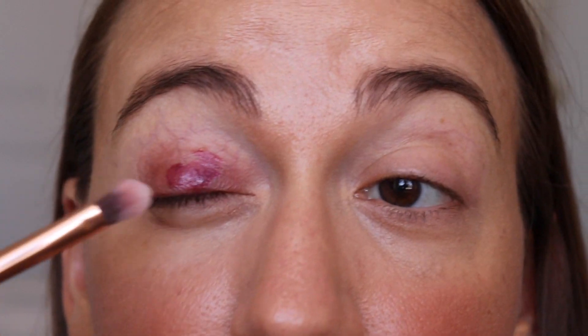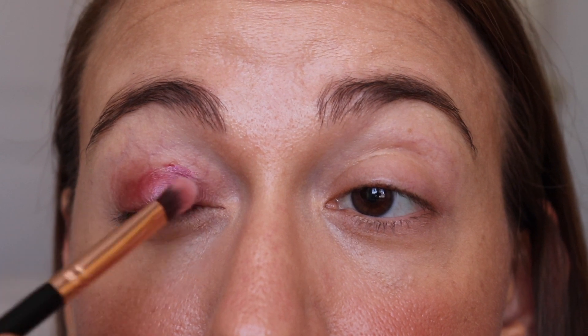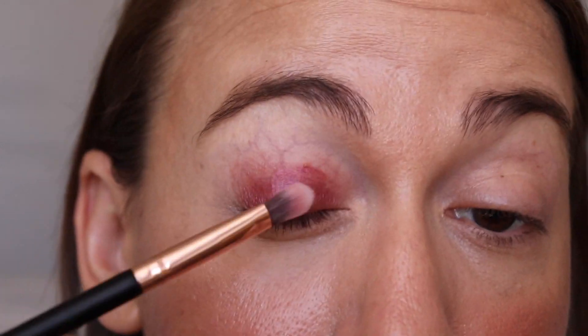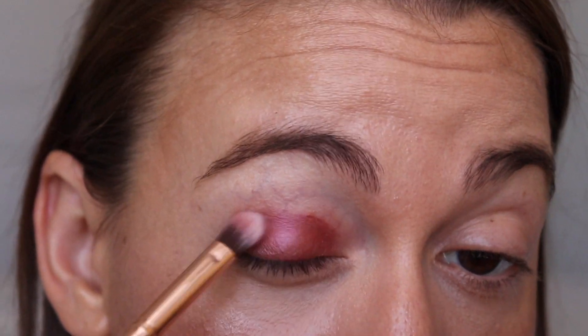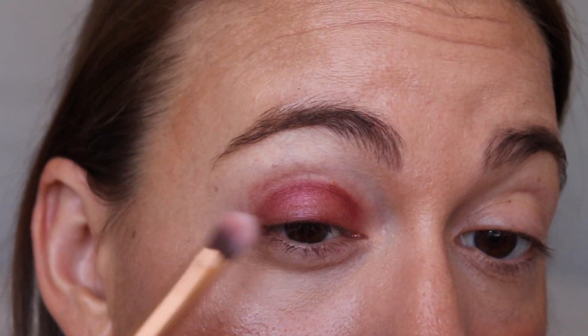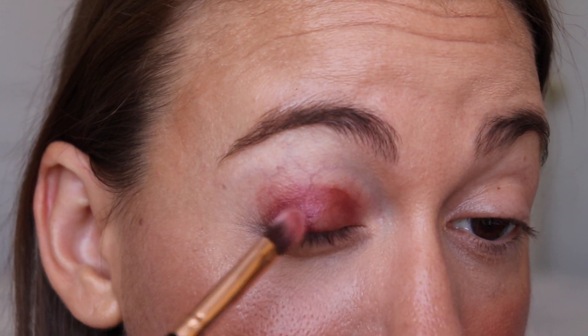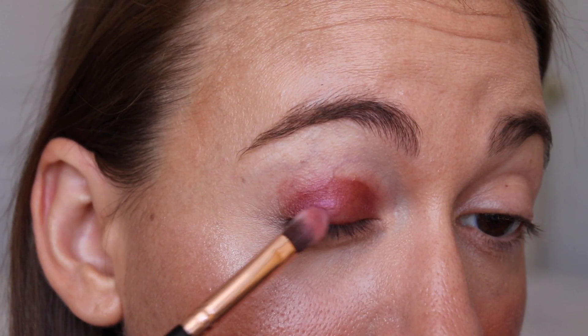I expect creasing with every eyeshadow that I wear — I think that's just the nature of them. I'm going to put just a little bit more on just to intensify the color — just pat it. All that pigment sort of hangs out in the crease. It can be a little bit tricky to work with just because they dry so fast. I'm going to try to put it on my lid without closing my eye so it doesn't collect in the crease.